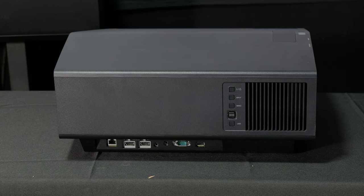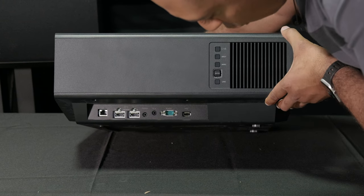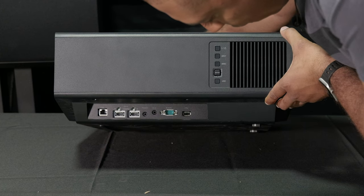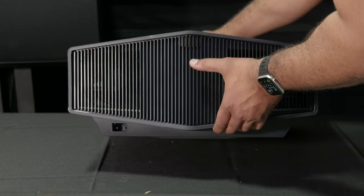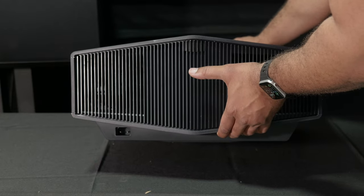On the bottom we have our Ethernet port, HDMI 1, HDMI 2, a trigger, infrared blaster in, remote, and another USB port. The power access port is right here in the corner on the very bottom.